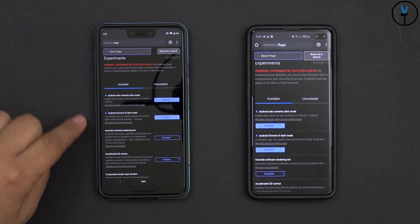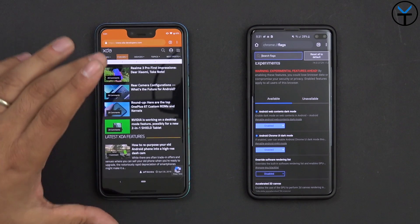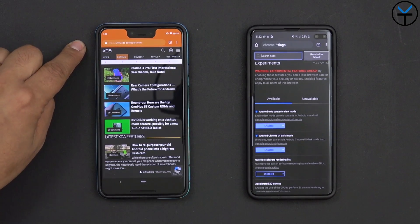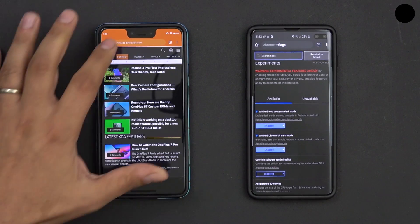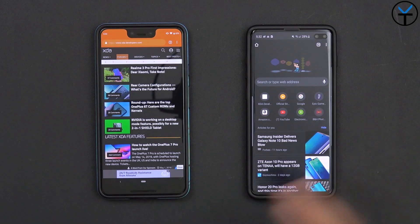So those are the two flags you need to turn on, and once you do that you can go back into any page you're on. Unless the page specifically calls out a specific color for the top, you're going to get a darker color — and you'll get the entire dark UI mode directly on your phone. Very easy and very simple.